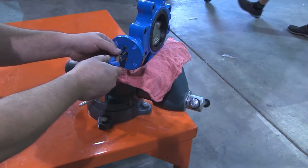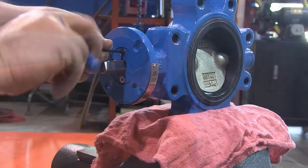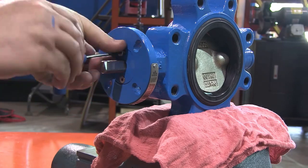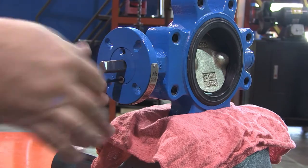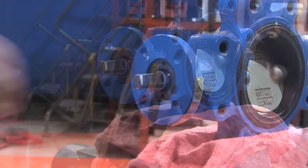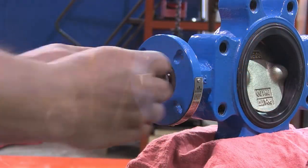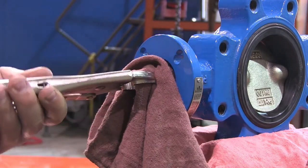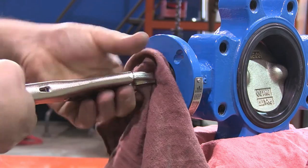Remove the countersink screws with the T-handle wrench and the upper cap. Once the cap is removed, remove the washer. Using the vise grips and a shop rag, remove the upper shaft.